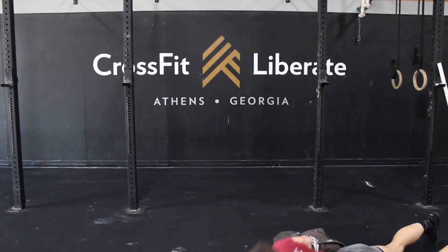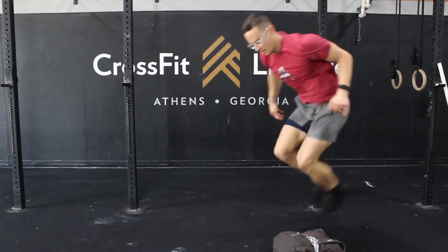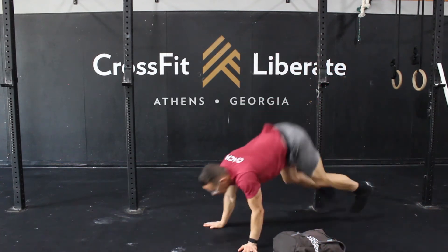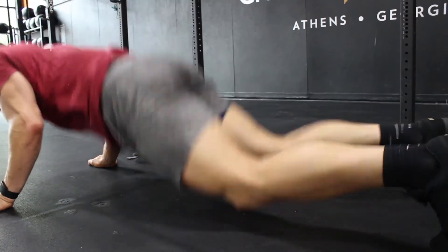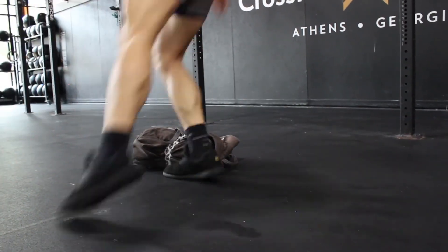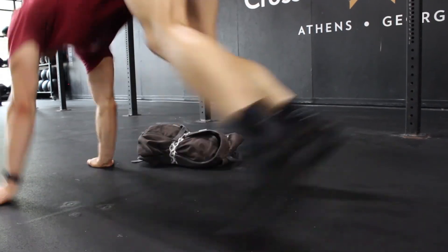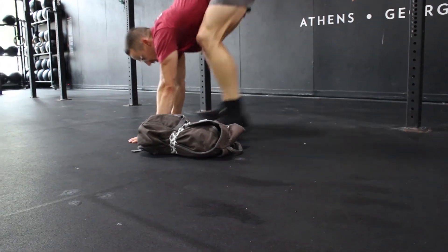On the lateral burpees over the odd object, let's get those feet back. While the ground overheads are the big movement of the workout, we can be more efficient on the lateral burpees with the simple cue of kicking the feet back when jumping over the object. If you bring your knees up, you have to move the whole weight of the lower body. If instead you kick the feet back, you don't have to jump as high and only have to lift the weight of the foot and shin. Feet back, not knees up.